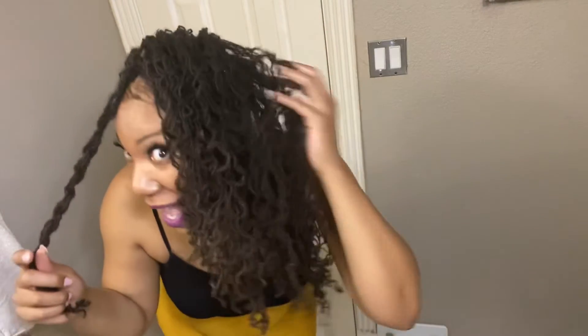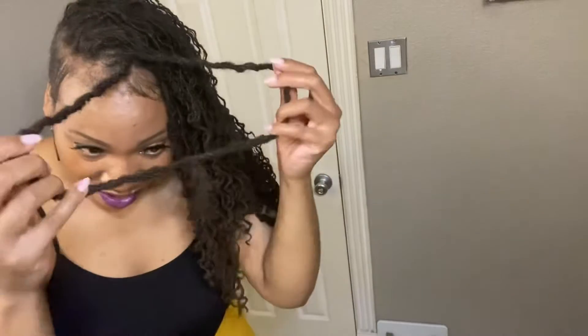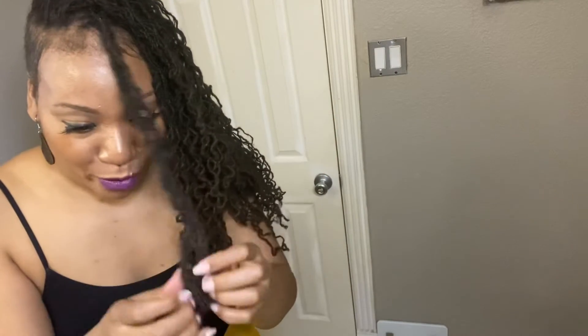So there we have it! Y'all, look at these, baby — I love it! All right, it's the last one, I'm gonna do it with y'all. I just unravel the twist.